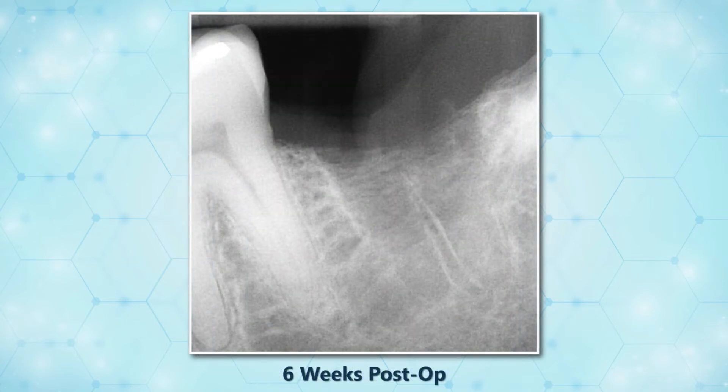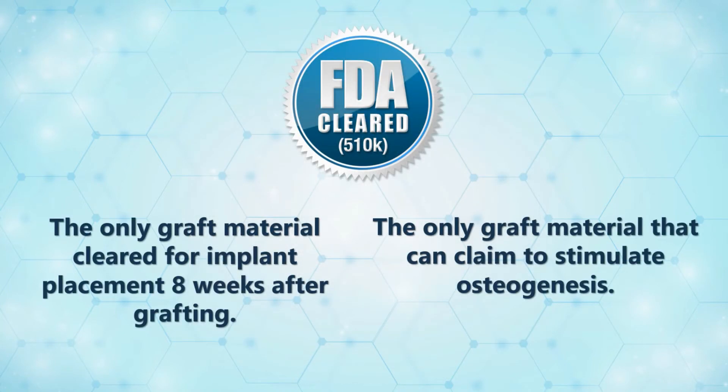This radiograph was taken six weeks after grafting. The matrix in the coronal portion of the extraction socket is now mineralized, including the crust. In only eight weeks, this extraction socket will be ready for implant placement. SocketGraft is the only graft material the FDA has cleared for implant placement eight weeks after grafting.